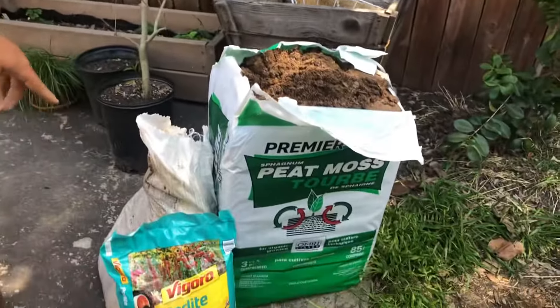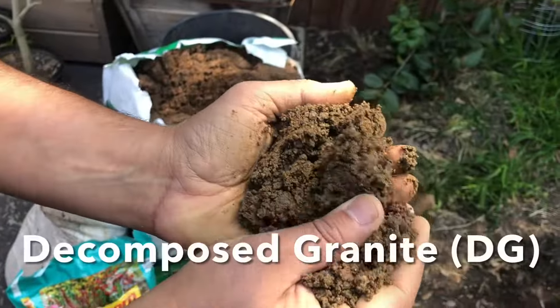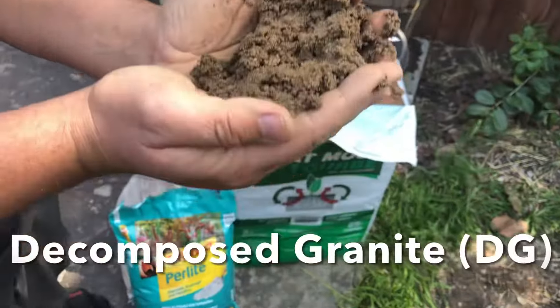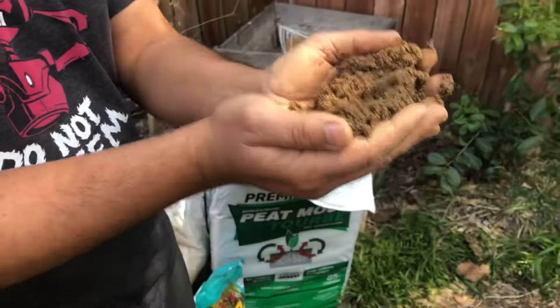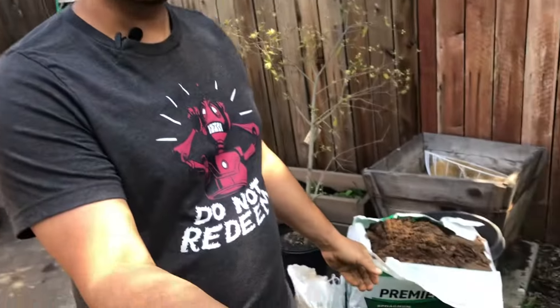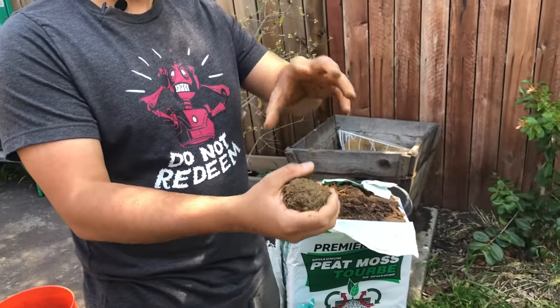We've got our ingredients: peat moss, perlite, and then the last ingredient — our old friend DG, decomposed granite. I love this stuff; it's so versatile. Plants have been growing in this material for millions and millions of years. Humans came along thinking we were so smart by planting things in bat guano, worm compost, and aged arbor fines — but that stuff isn't natural to plants. They are used to growing in DG. It's basically just crushed-up rock, crushed-up earth.